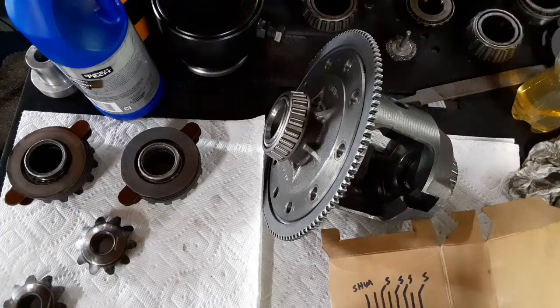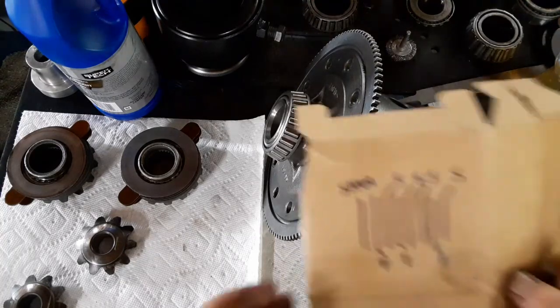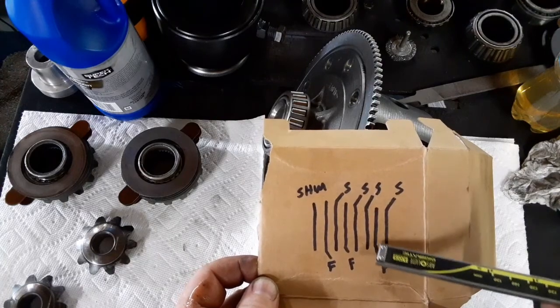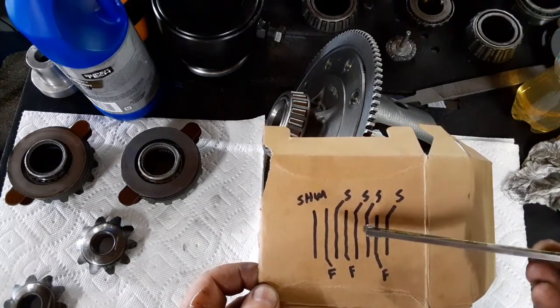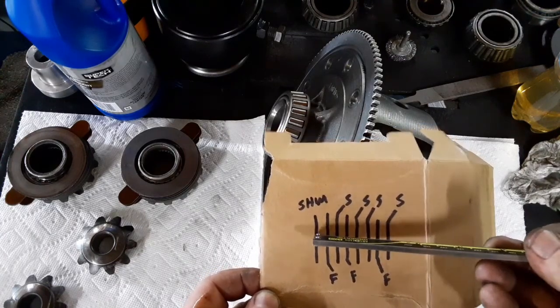So now we'll go rebuild the inside. It's time to put the differential back together and put all the clutch plates and spider gears in there. This is the stack-up I'm going with: my first plate on the gear is going to be a steel, then a friction, then two steels, a friction, a steel, a friction, and the shim.